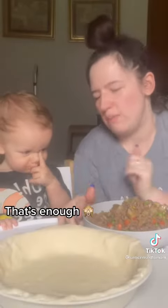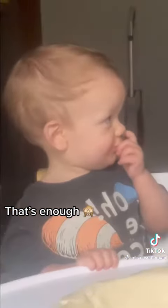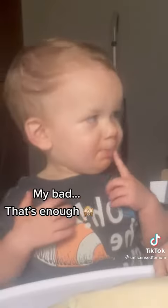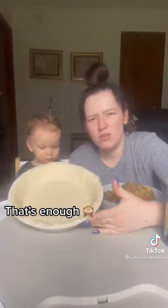Excuse me, sir. You can't be here if you're going to — that's not sanitary. Are you done? Okay. Are you supposed to poke holes in the dough?